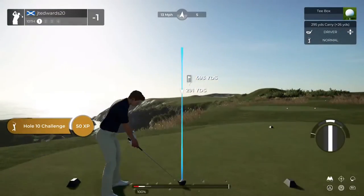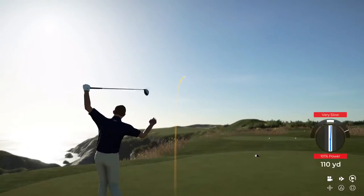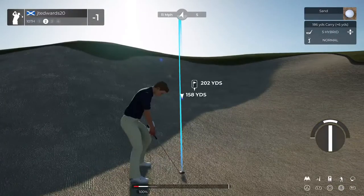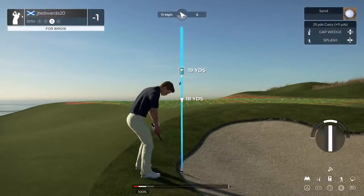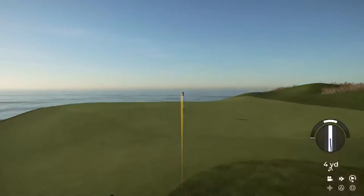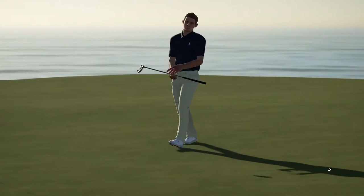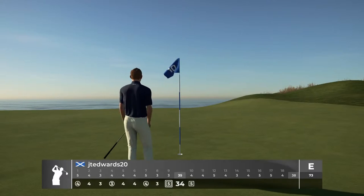Tenth hole now, coming at you. That one is sliced. Setting up with a sandy old lie. Setting up for our third shot. Nicely played out of that bunker. This is for par. Here is a bogey putt. So far, so good. And that'll go down for the bogey.